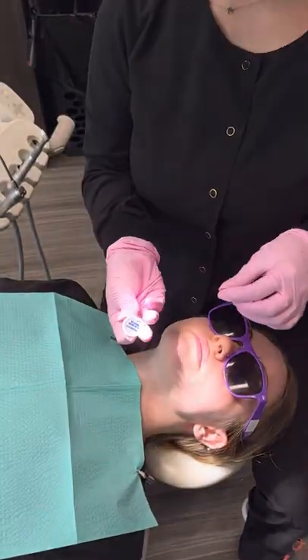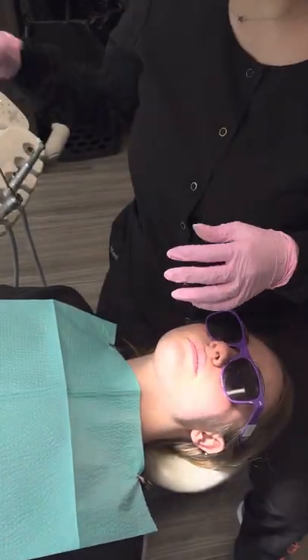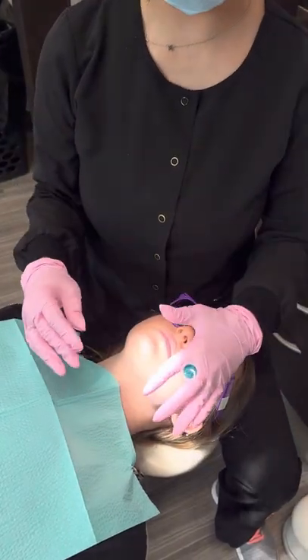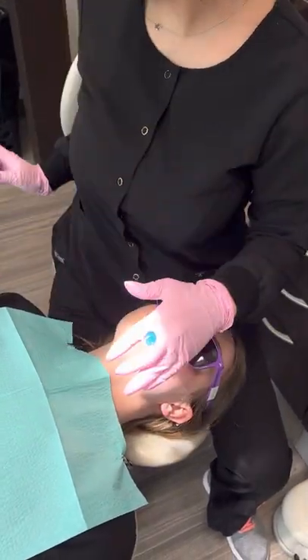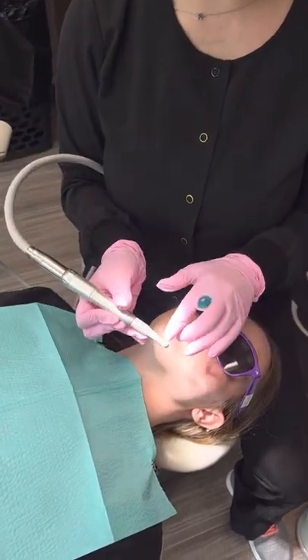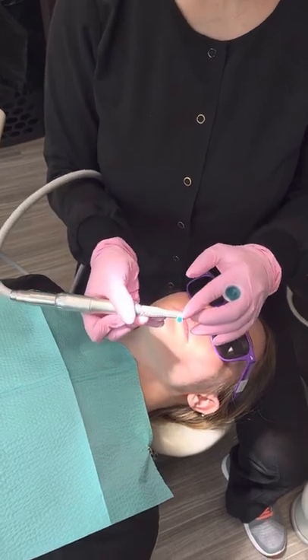After the patient has picked out the prophy paste, we're going to rip off the tab and put the trash to the side. I personally put my prophy paste in between my two index fingers. Then, making sure that our hoses are tucked underneath, I'm going to spin the prophy, pushing the pedal down on the ground to collect some prophy paste.